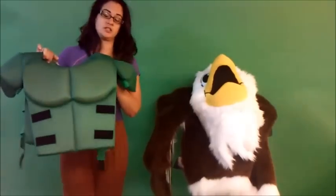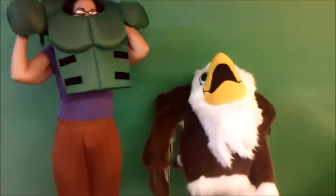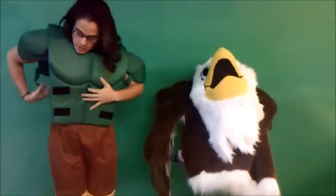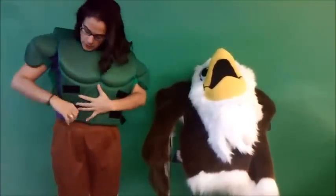The next thing you want to do is to put on the chest piece. There are underarm straps and then you just velcro on the side.